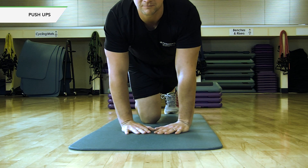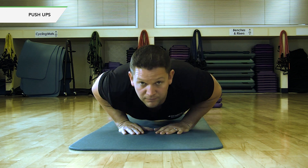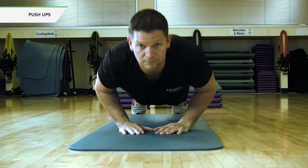Narrow grip push-up. Bring your wrists together to form a diamond. Press chest all the way down. Press all the way up.